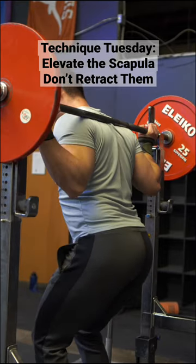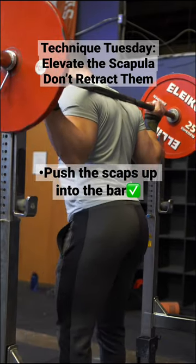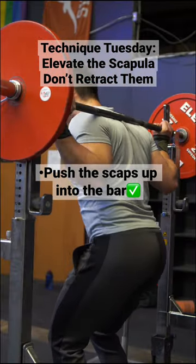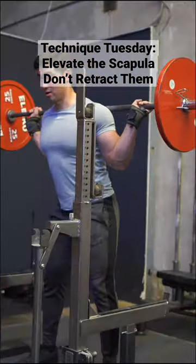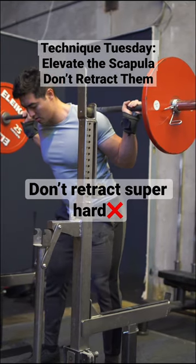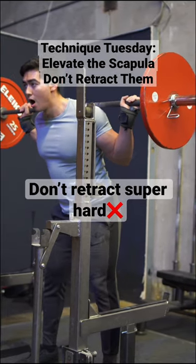Last night we worked on it. The secret here that we're striving for is rather than trying to force our shoulders back and our scapulas together, we're trying to keep the elbows slightly under the bar and elevate the scapula into the barbell rather than overextending, like you can see him do here.